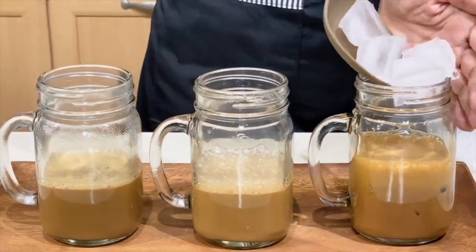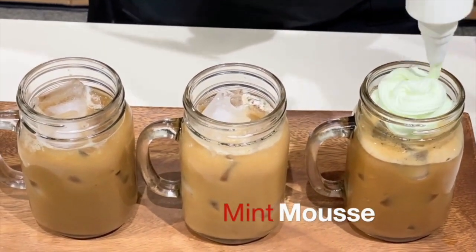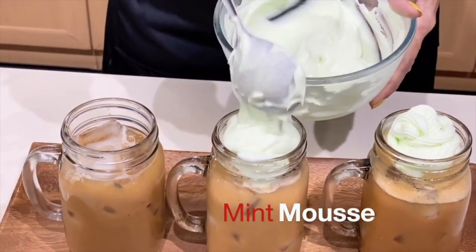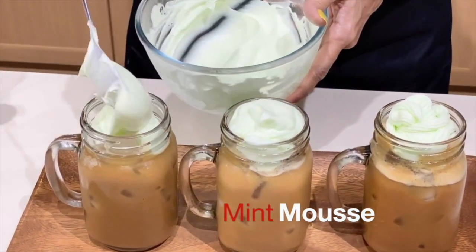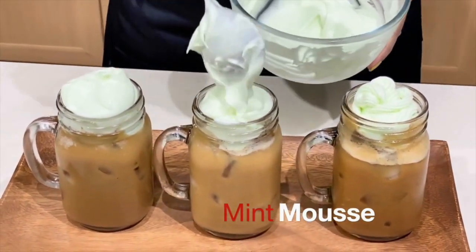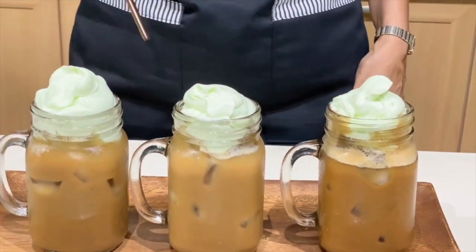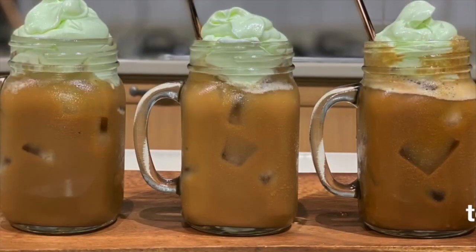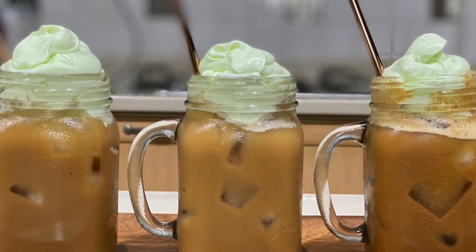Finally, the icing on the cake — mint mousse! You can use a piping bag or simply scoop the mousse on top of your drinks. Absolutely delightful — this will make sure that your mocha will only have a hint of mint as opposed to being very minty. There you have it: three delicious white chocolate mocha mint drinks, ready to serve for the holidays. Happy holidays to one and all, thank you for watching, ciao for now!